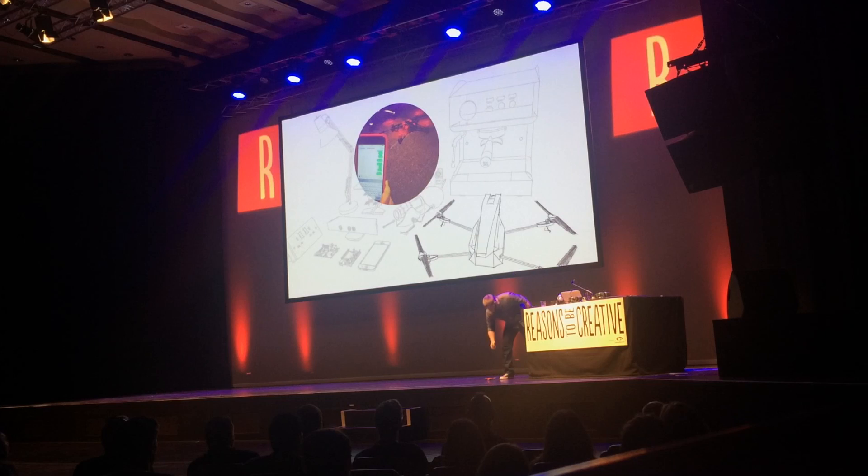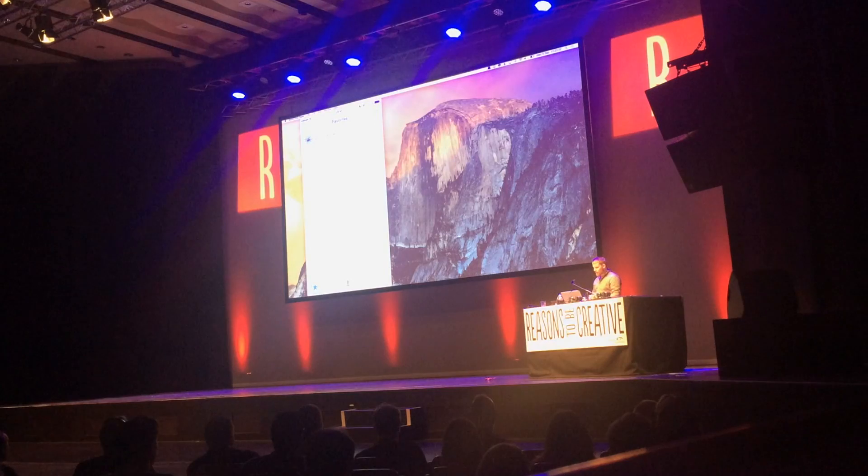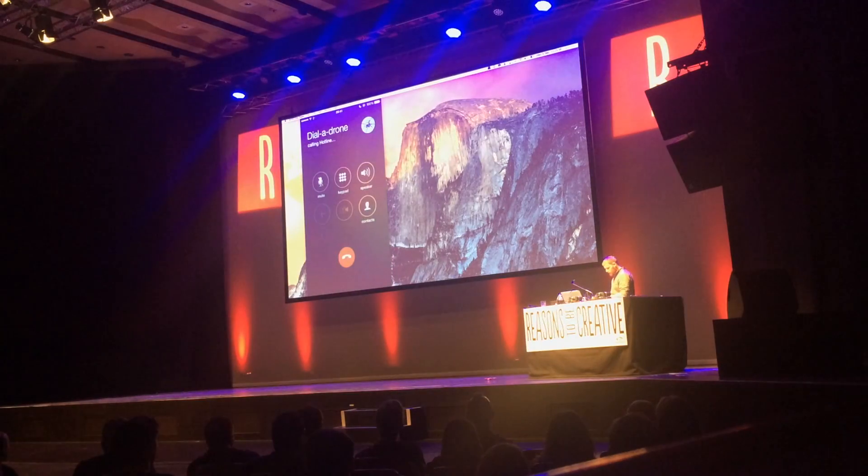This later led on to this project that I dubbed Dial-A-Drone, which I'm going to demo for you now. So I'll talk a little bit about how it works in a second. But on my phone here, I have the Dial-A-Drone hotline. So let's give that a call.